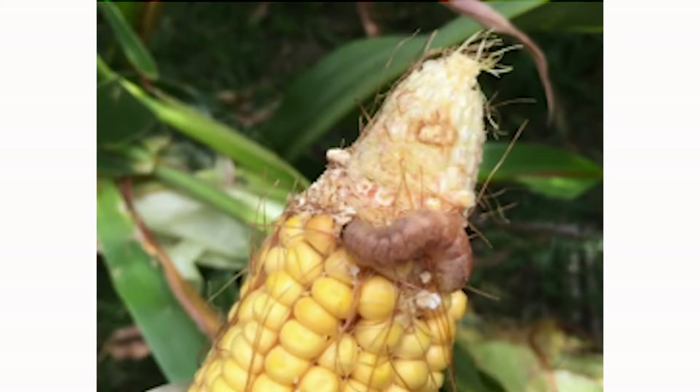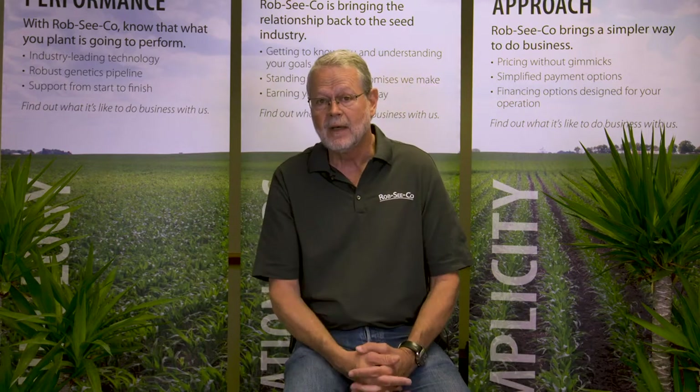If the field is already tasseled when they hatch, they move right to the ear. So the only time you can really get them is during that migration from the tassel to the ear, or from egg hatch to the ear, or with traits. Like the corn earworm, Agrisure Viptera is very effective on western bean cutworm. In fact, it's the only trait available in the market that provides complete control of western bean cutworm.